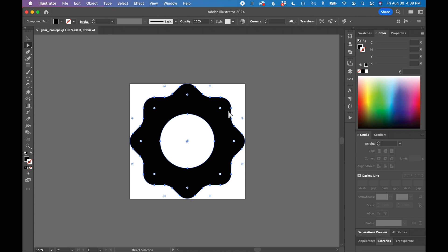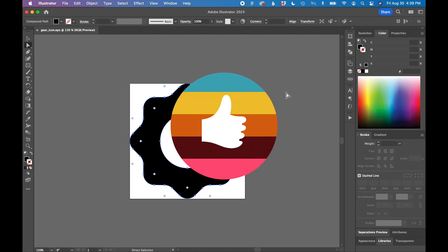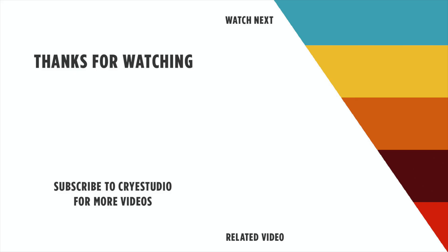So that's how you create a vector icon within Figma and export it as an SVG. If you like this video hit the thumbs up and subscribe to CryStudio for more graphic design and Figma tutorials. Thanks so much!